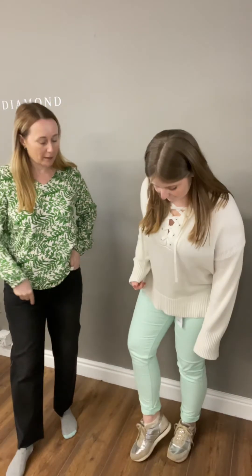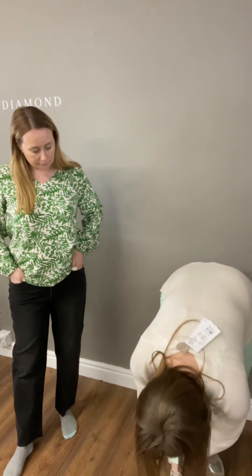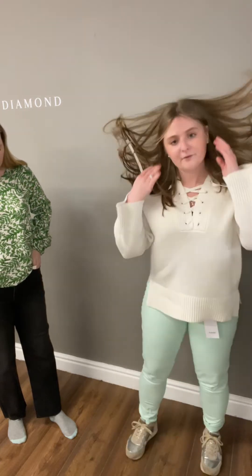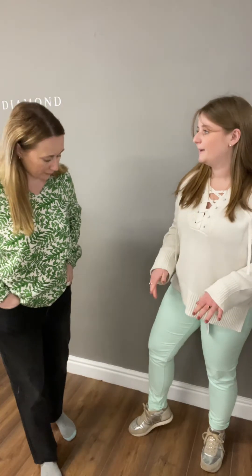Colour jeans are good to add to your spring wardrobe - we all get bored of wearing the same old. I've rolled them up twice actually. They're not too long - I could wear them full length and would probably do one roll. If you're taller they're going to be absolutely fine. But actually I like a little roll on my jeans in any case, so they'll do most people. And these are £49.99.